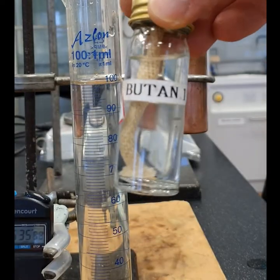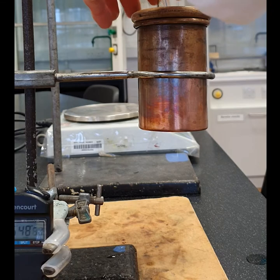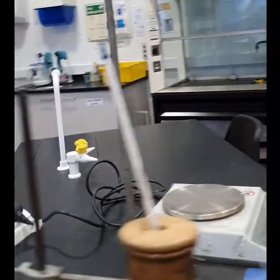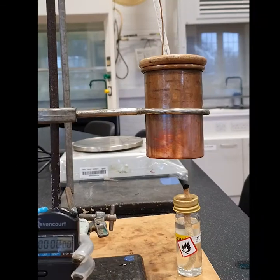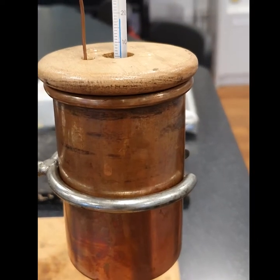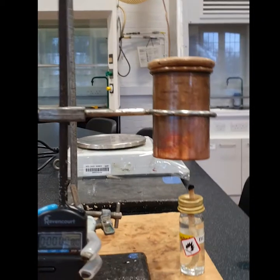Next one: butanol. Add 100 cm³ of water to the can. Find the initial mass of the butanol. Now record the initial temperature. Put the lid on, then light the burner.